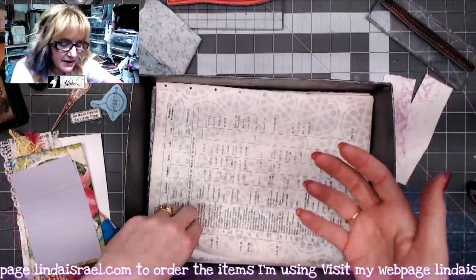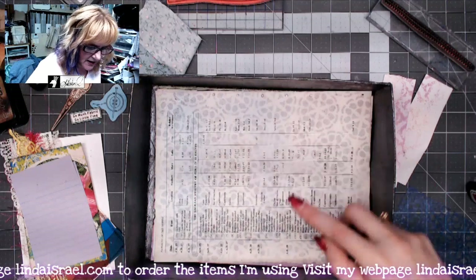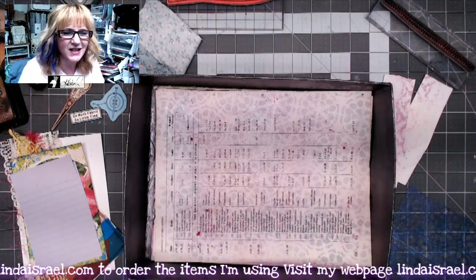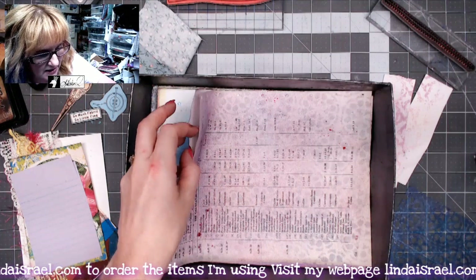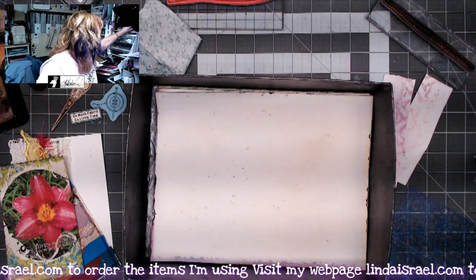Let's look at what the other side looks like — it kind of bleeds through just a little bit. So I'm going to pick up the So Artsy color and spray the backside, and do a little bit with the cherry so it'll kind of pull that design through on the other side just a little bit. I'll set this aside to dry for a moment.